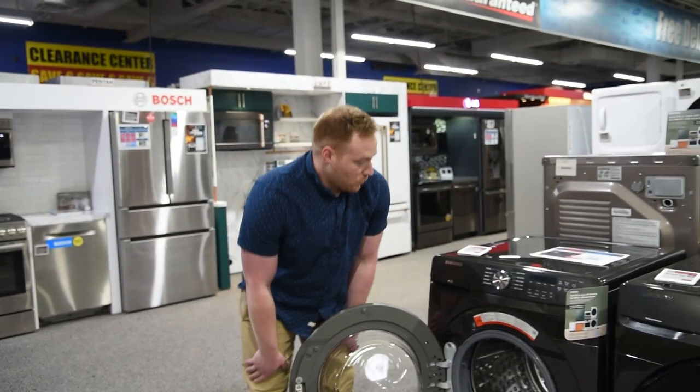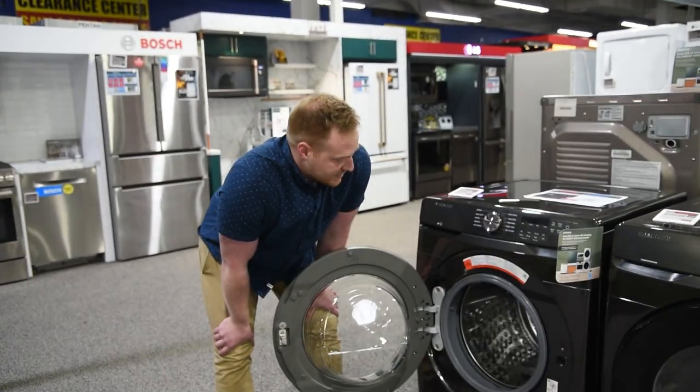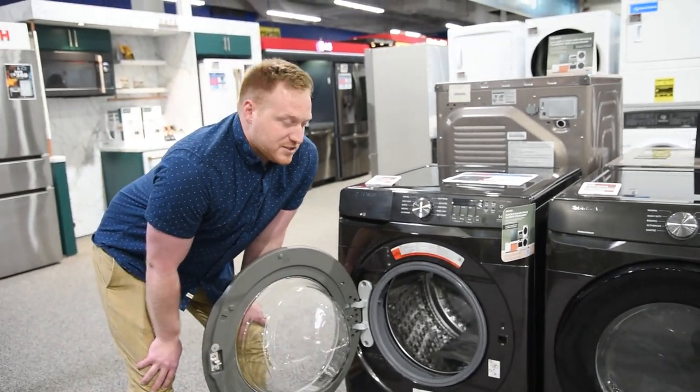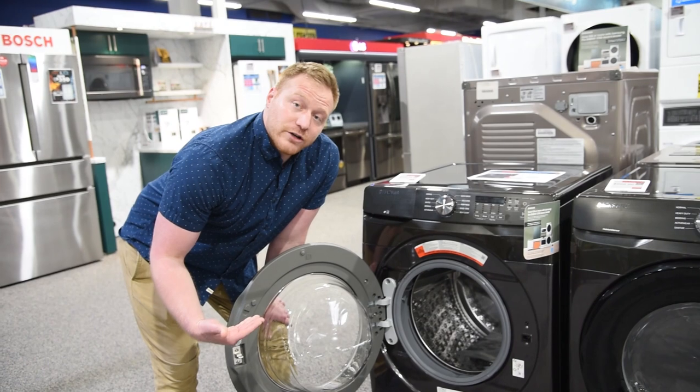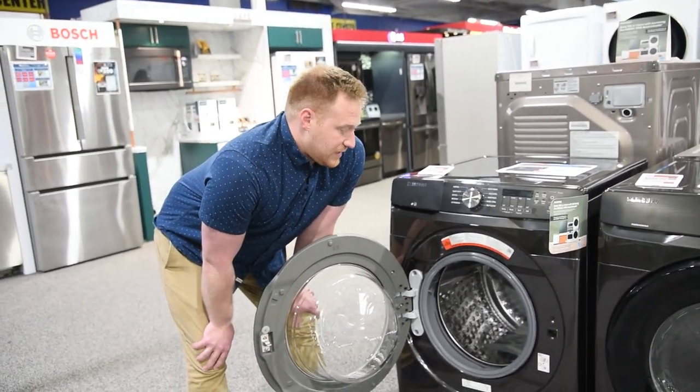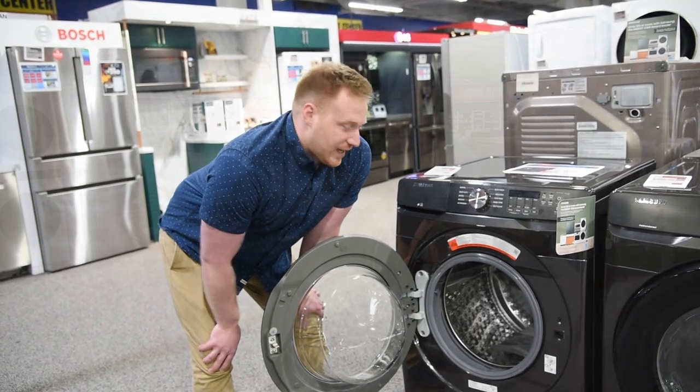If you look inside of here, what's actually really cool about this one is it has a swirl pattern on the drum. That's actually going to help it during the spin cycle to get more water out of your clothing — specifically designed to do that with this model — and that's going to save you some energy on your drying time.